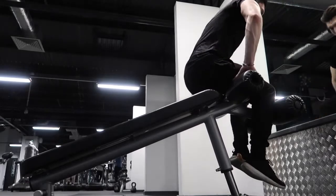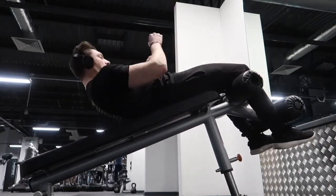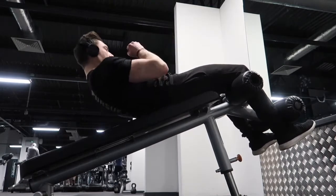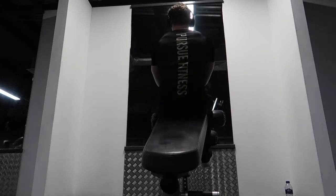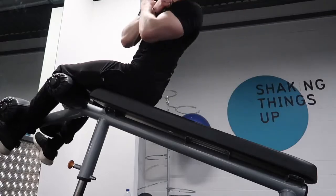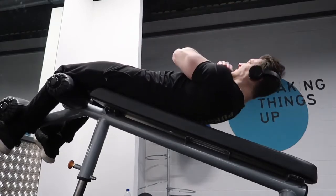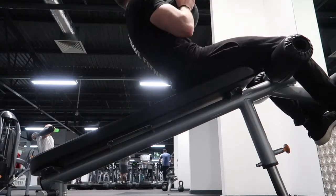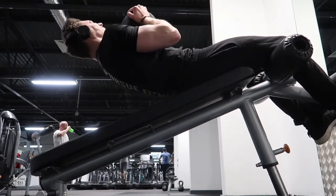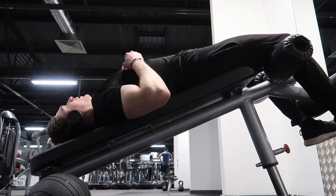The final exercise is one I've only just started using in my program. Grab a decline bench and do a couple of different sit-up variations — straight forward, then twist to the left, then twist to the right. The twists target your obliques while the straight forward sit-up targets the main section of your abs. You can also add a medicine ball or kettlebell and accentuate the eccentric portion to really get that stretch — and it is a killer.